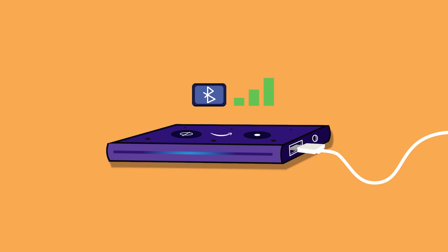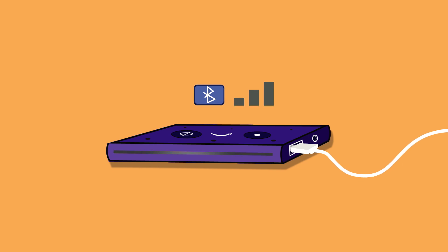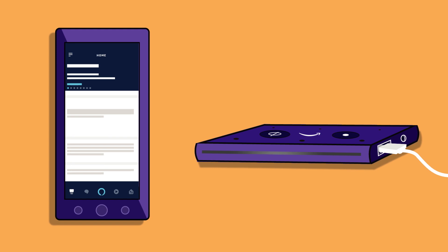If your Echo Auto loses Bluetooth connectivity, try these troubleshooting steps. Check to see if Echo Auto is connected to your phone between each step.